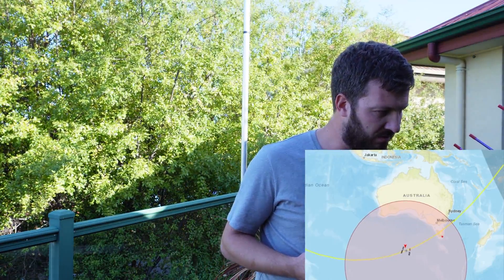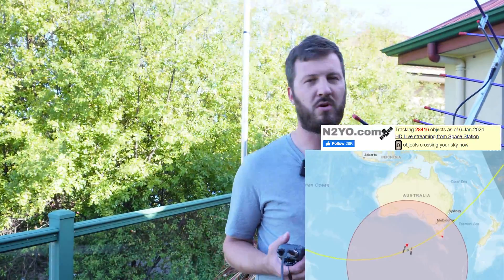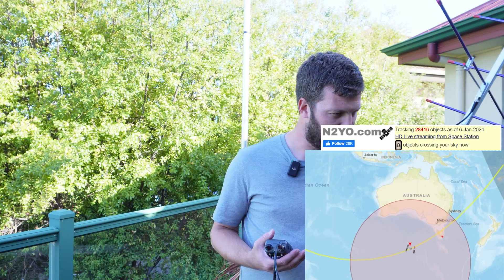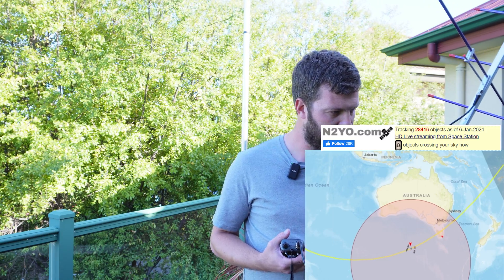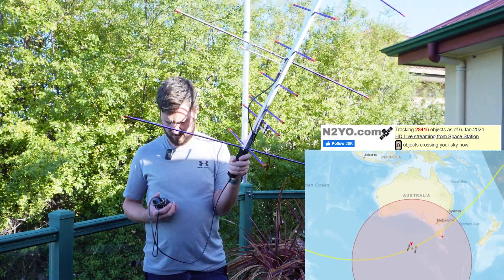We're up to 10 degrees and rapidly climbing — this is quite a long pass. You can track the satellite using n2yo.com, which lets you track a whole bunch of satellites, not just the space station. It gives you pass predictions — like 10-day pass predictions — so you can tell when the satellite is about to come over. We're looking at 13 degrees now, starting to climb quite rapidly. Hopefully we start to get some signals soon. You don't need a lot of power — only a couple of watts.